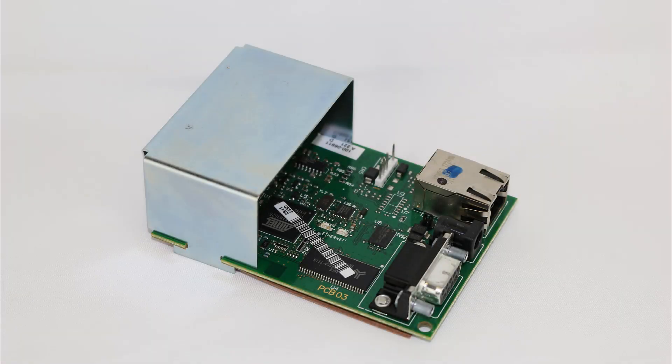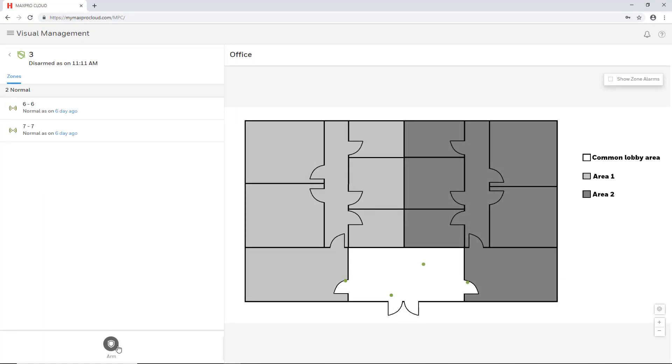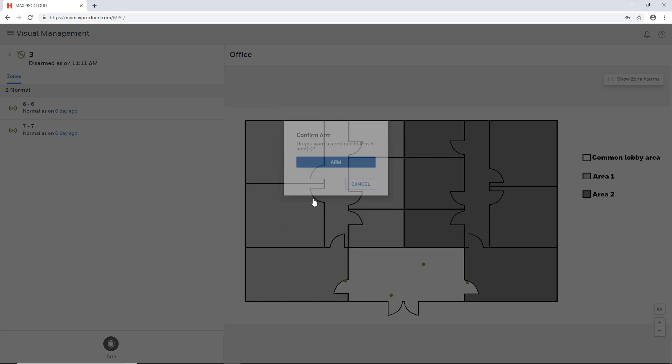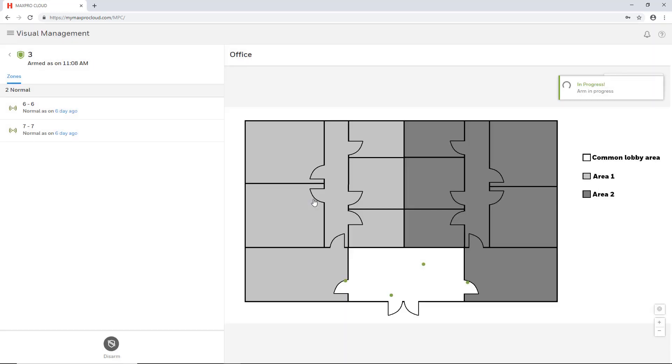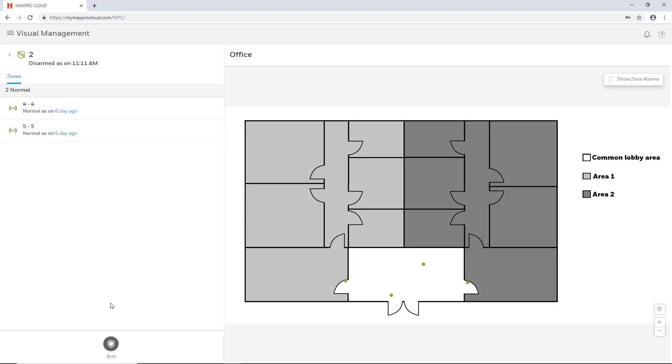The IPCOM is a device that allows integration of a Vista Turbo commercial security panel with MaxProCloud. This enables real-time viewing of activity on the system and remote arming and disarming of areas either from the MaxProCloud website or mobile app. Zone and area information is uploaded from the panel, and zones may then be populated as points on a site's floor plan. Areas may then be interacted with on the visual management page.